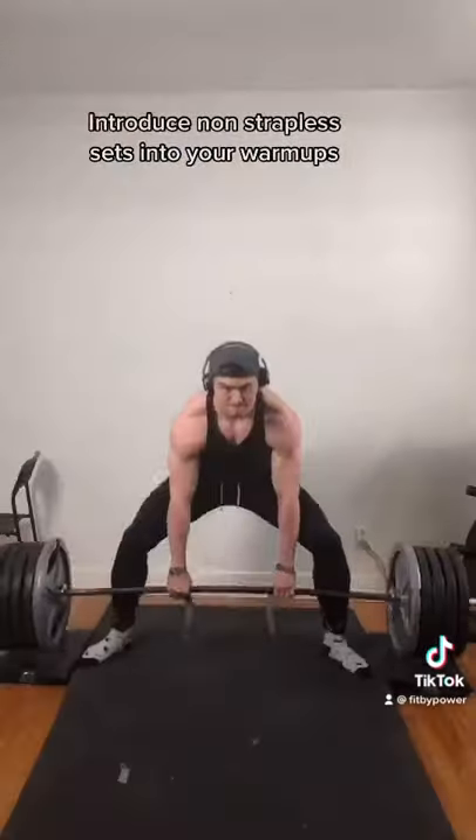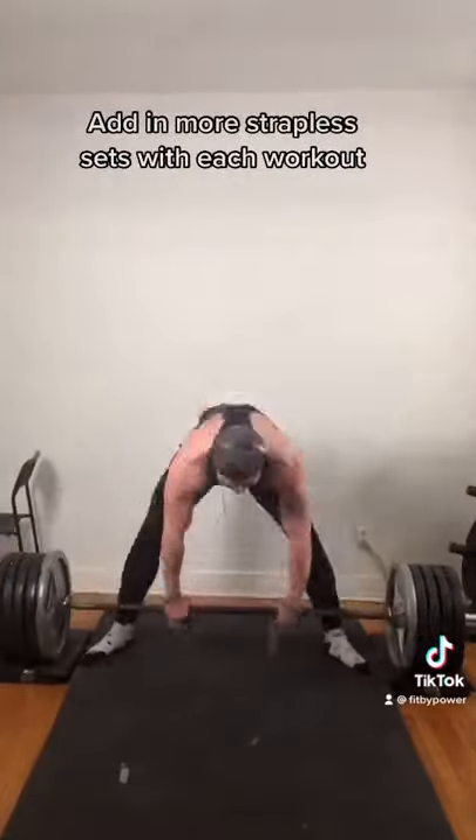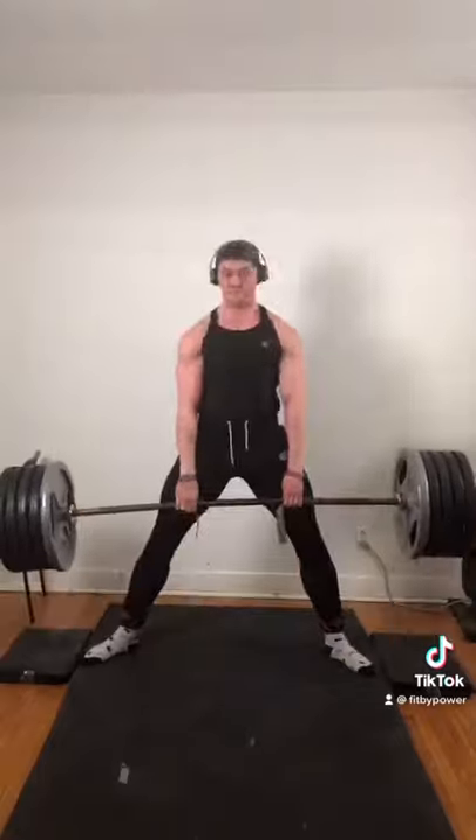All you gotta do is reintroduce strapless training into your warmups and eventually add it to your top sets one set at a time. Do this until you're fully strapless and you should have the grip strength to pull without straps.